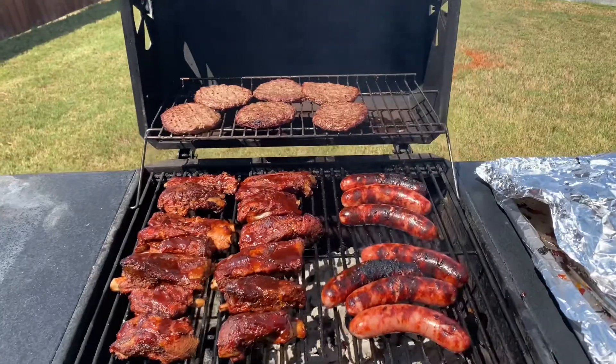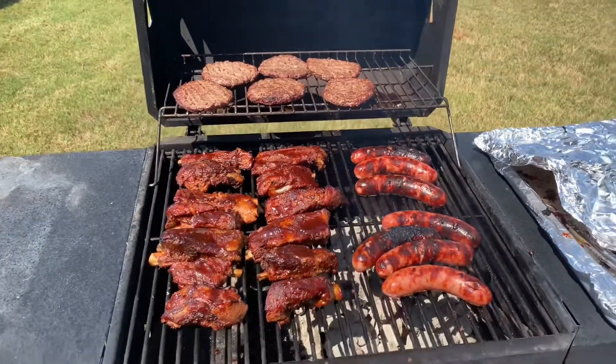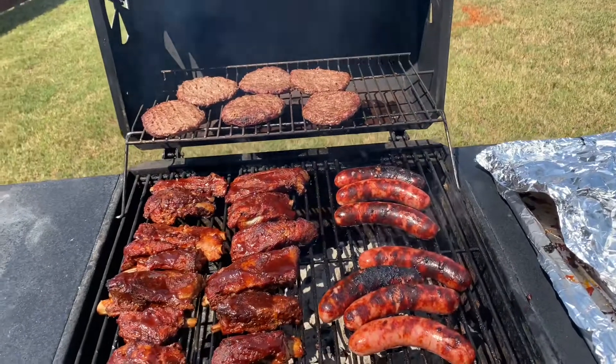There you go — the hamburgers and bratwurst are already completed. I added some ribs on there too to get a little smoked taste. Hit the like button and subscribe. This is Grilling with the Man Two Looker — all right, let's go, let's get it!